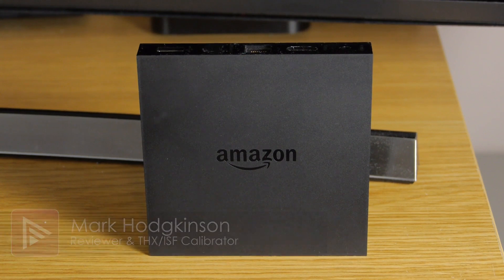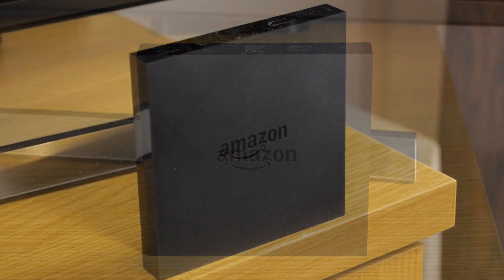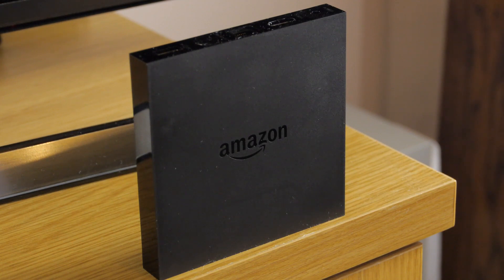Welcome to a video summary of the Amazon Fire TV. You can read the full review from a link in the description. This is the second generation 2015 product with Ultra HD support, and it carries an asking price of around £80.